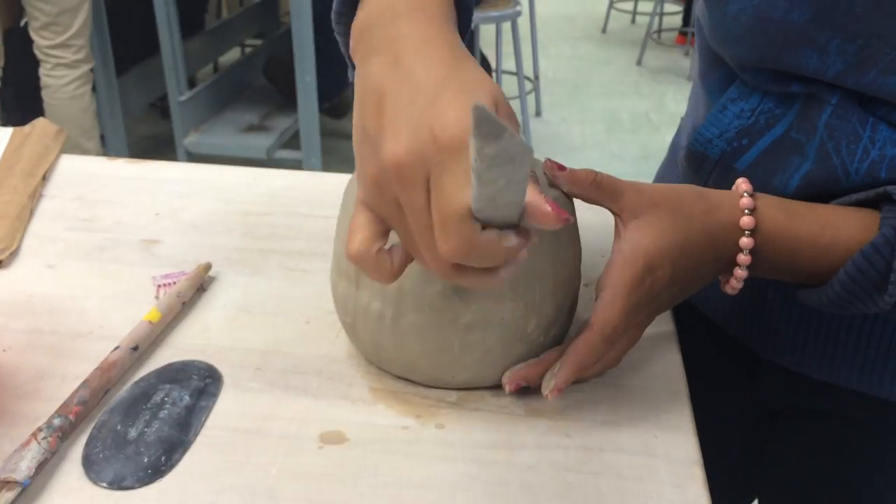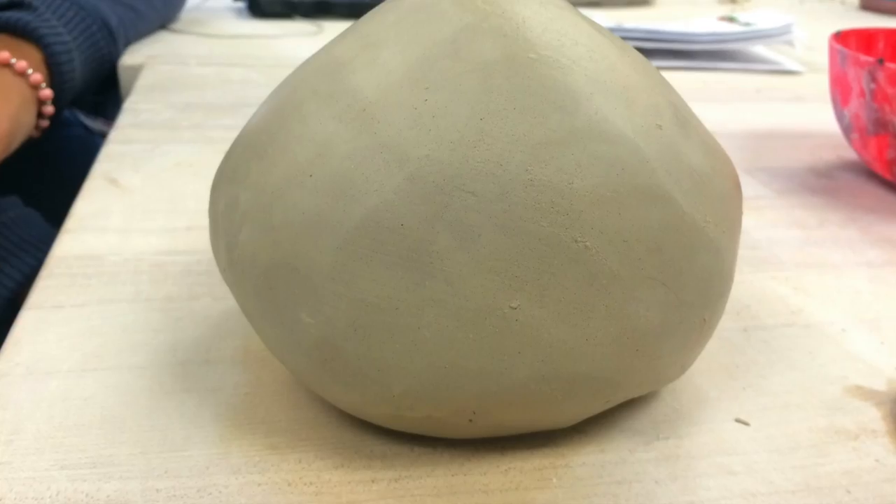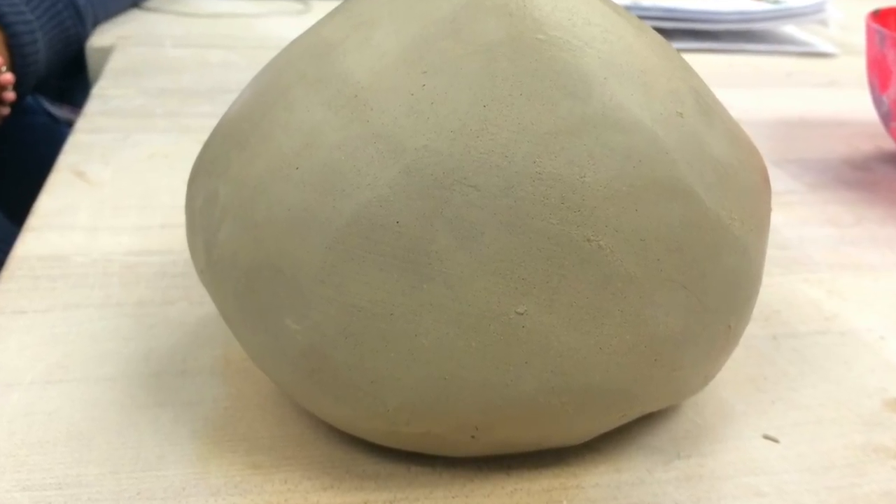The two pinch pots will gradually become one if you keep on smoothing with the rib. After the hollow ball is smooth, you can roll it around the table or pat it to achieve the desired roundness.